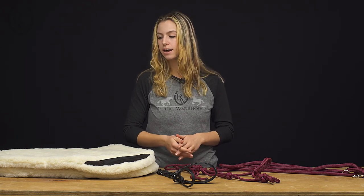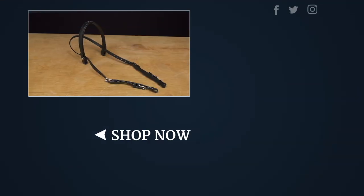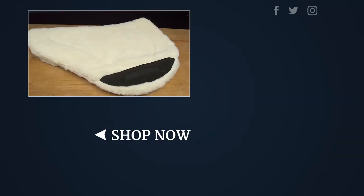I personally think they're really durable and just great products. I just wanted to share some of my favorites with you guys today. If you want to take a look at these and see more options, you can definitely go to RidingWarehouse.com and take a look for yourself.